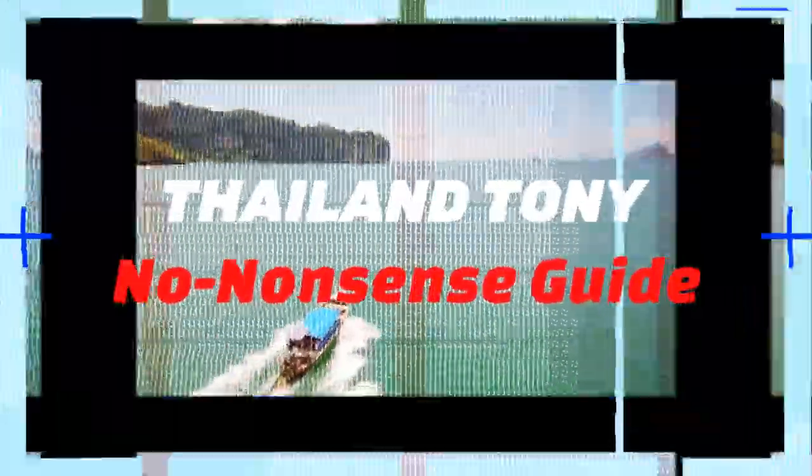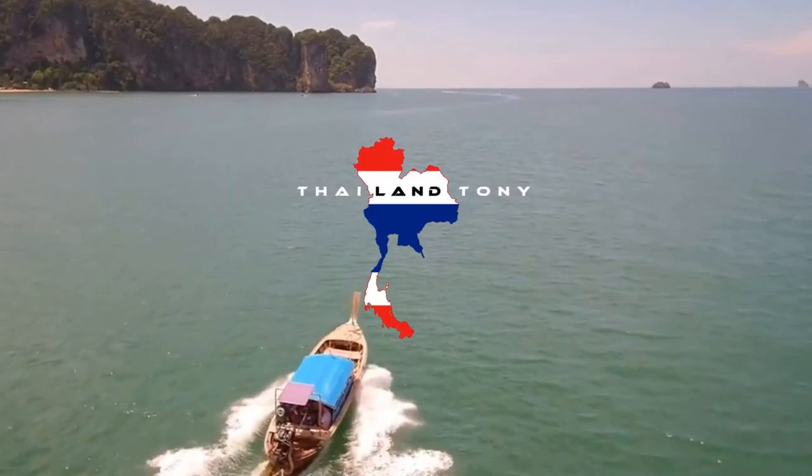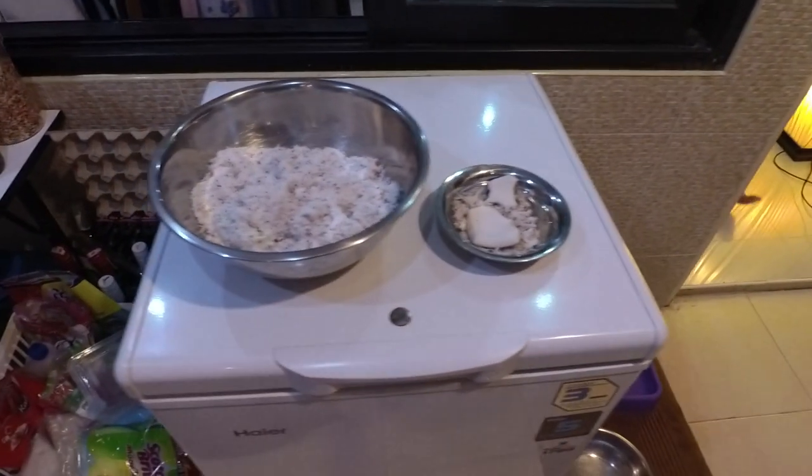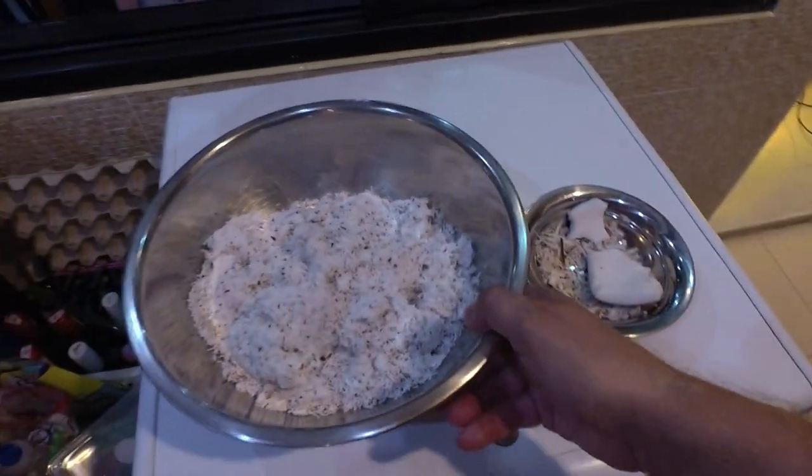Good evening from my kitchen in Phuket. On tonight's video we're going to be taking a look at how to make coconut milk. I've briefly touched on this before in other recipe videos but I want to do a detailed video solely on how we turn coconut into coconut milk. First off we're going to need to go down the market to buy some coconut, and we're not going to buy it like this, we're going to buy it like this.